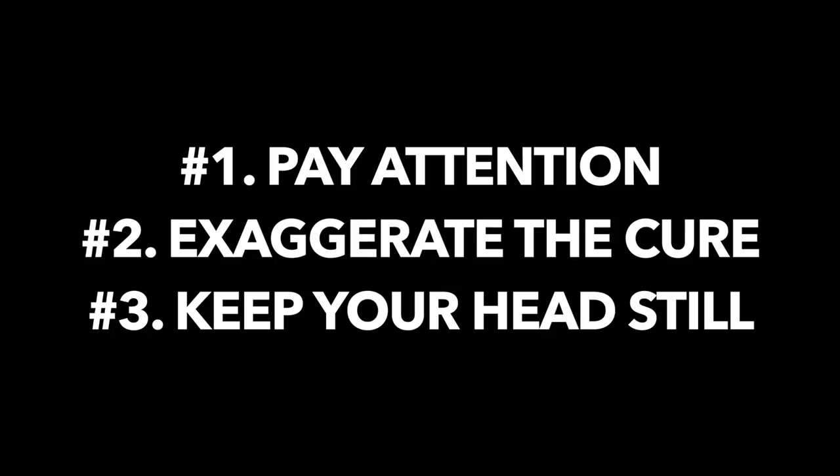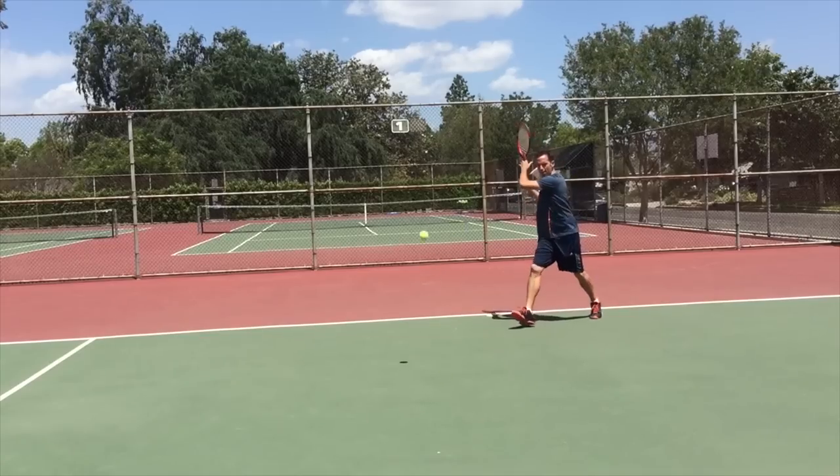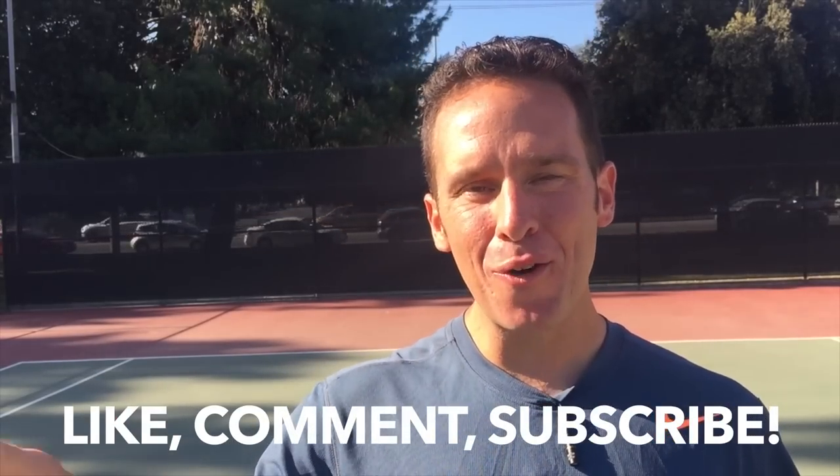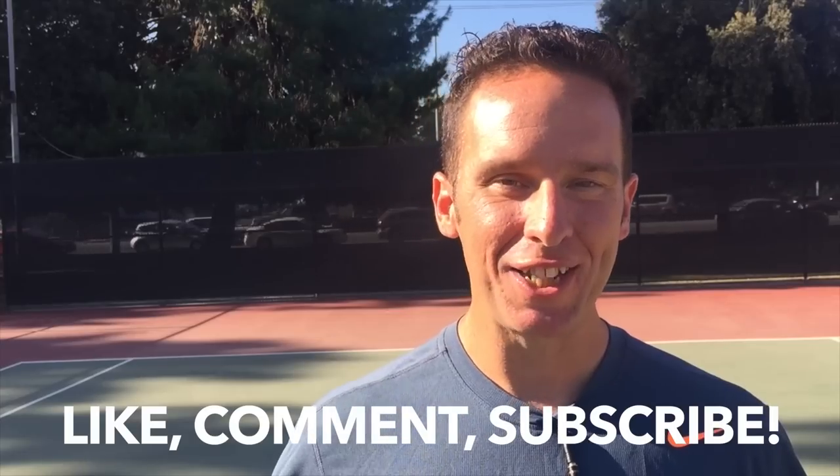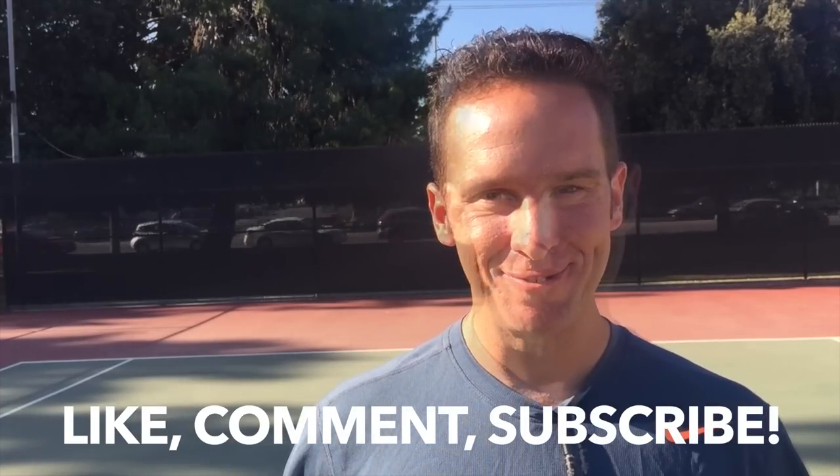And that's all there is to it. Just remember to pay attention, exaggerate the cure, and keep your head still, and you'll be hitting that high floater for a winner to close out the match. Thanks so much for watching this video — I had a great time making it for you. Do me a favor and click the like button. Let me know in the comments what your biggest problem is on the tennis court so I can make a video for it and help you out. And don't forget to hit the subscribe button. Also, if you want to know Federer's five forehand secrets that let him hit with effortless power, click the button in the link below and I'll send you those absolutely free. Thanks again for watching — see you next time.